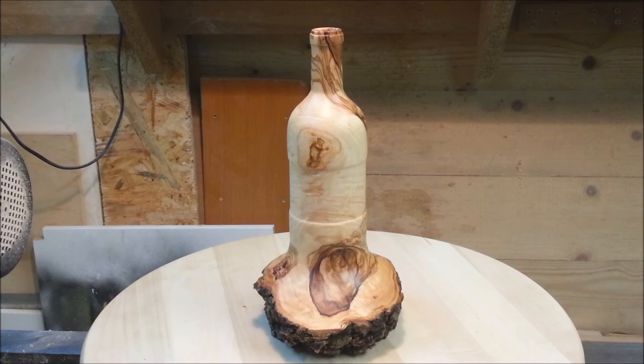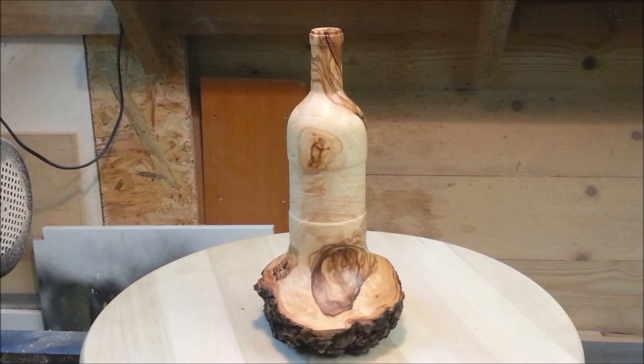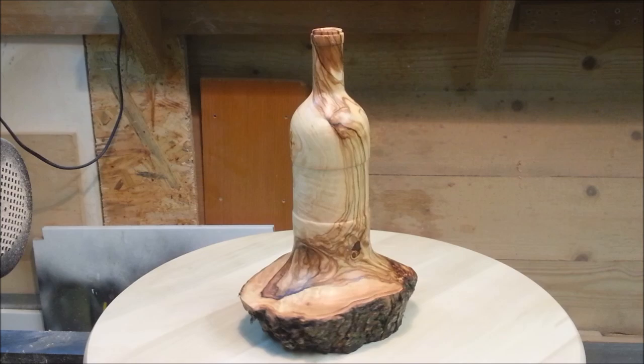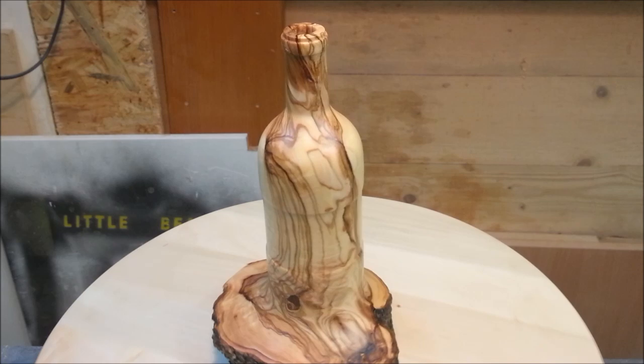There it is — our emerging wine bottle, made out of olive. A commissioned piece. I hope you enjoyed this week's video, and I hope to see you back in my shop really soon.